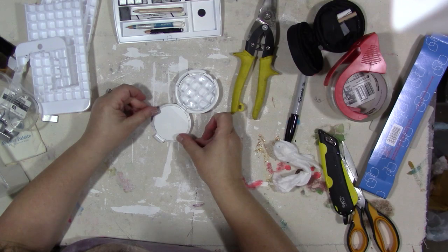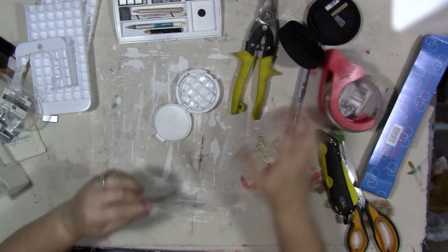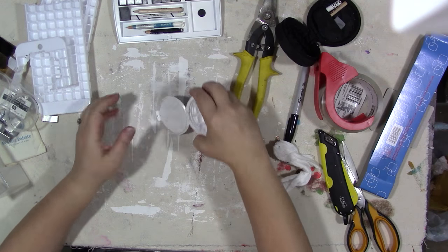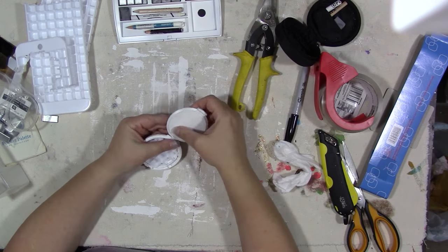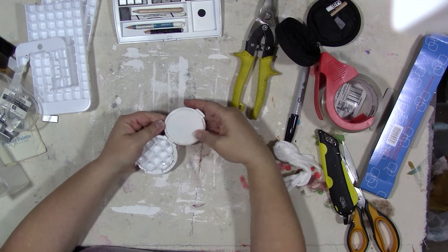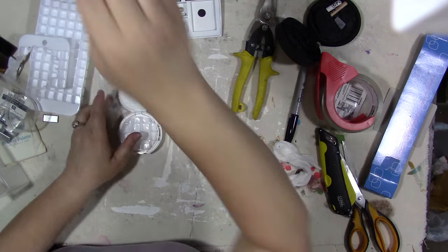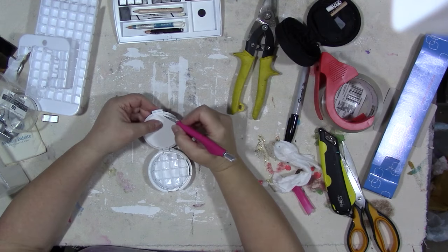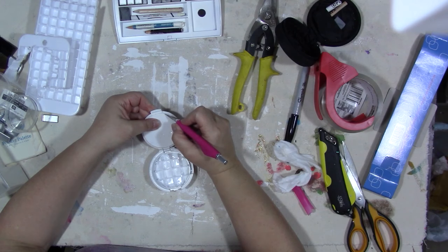And then I thought what we would do is take some clear packing tape and put it right over the painted mirror and just push it down. Then I'm going to get my smaller X-Acto knife and just run it around the edge carefully.